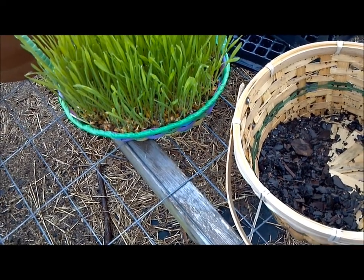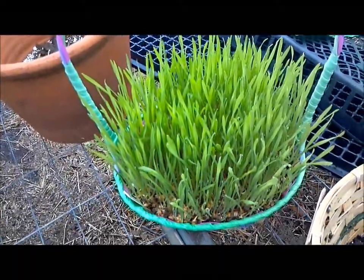Hello plant junkies, glad you made it. We have 12 days till Easter, so there is still time to grow a pot of wheatgrass for your Easter basket.